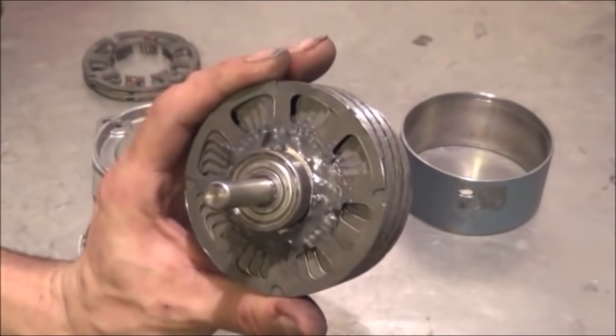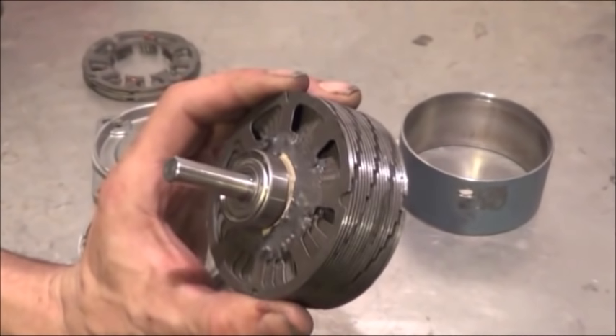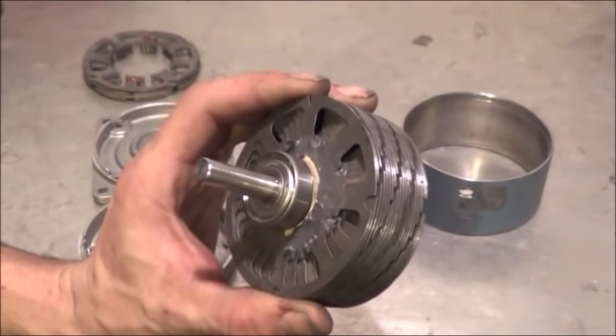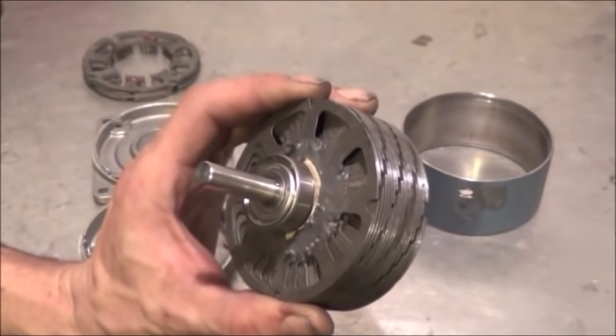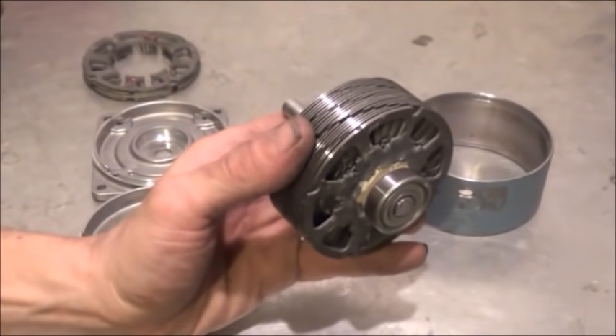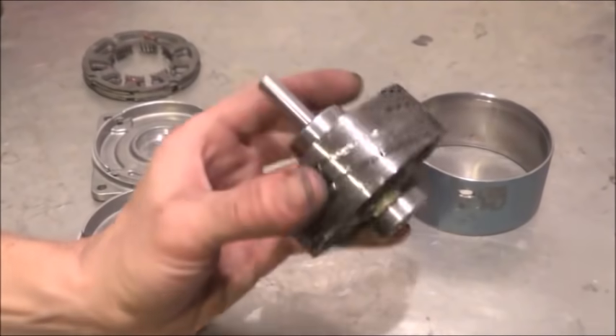I've got two more of these I'm working on that are different patterns, designed to do different things. Each one has a different potential for either medium, low, or high RPM outputs, low pressure and high pressure outputs. There's even one of these that I'm producing right now that I'm going to use to generate hot water through motion.